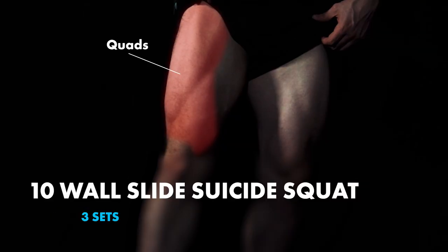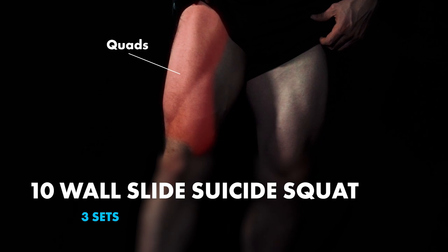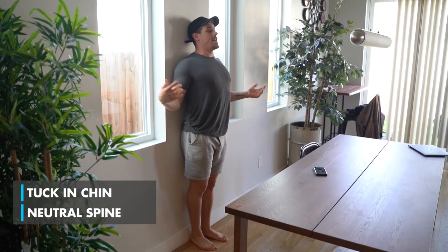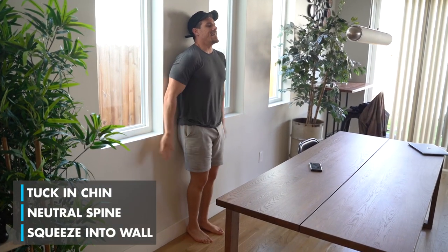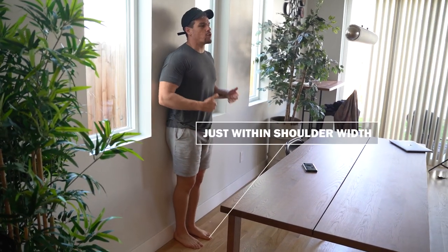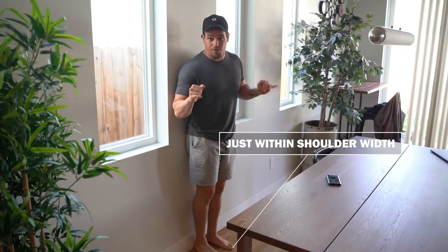First, we're gonna be doing a suicide squat on the wall. You want everything to be completely up against the wall, tucking your chin so everything is straight — neutral spine, as you can see. I'm not rounding my back. I'm tightening everything into the wall. My feet are going to be just within shoulder width apart.